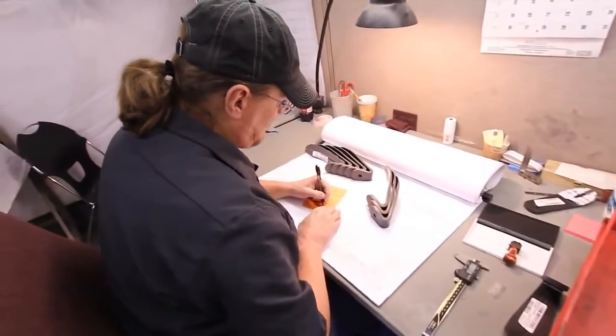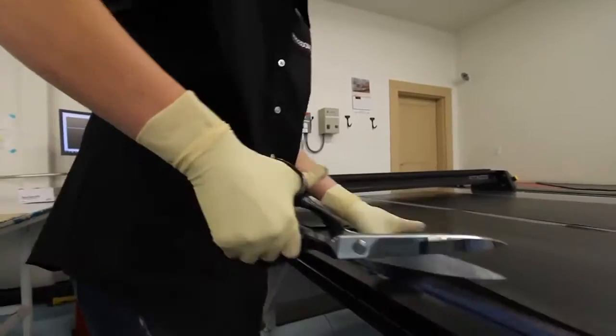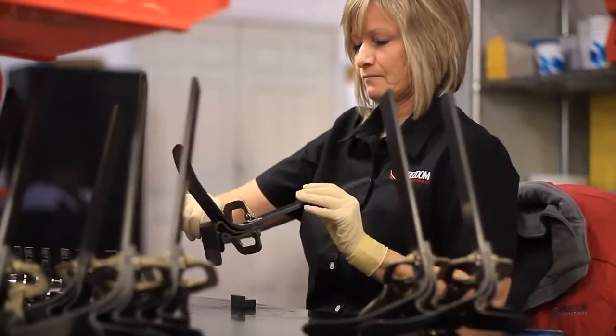Precise quality standards are followed throughout the manufacturing process. Whether it's material selection, lay-up techniques, temperature controls, or final assembly, every detail makes a difference.